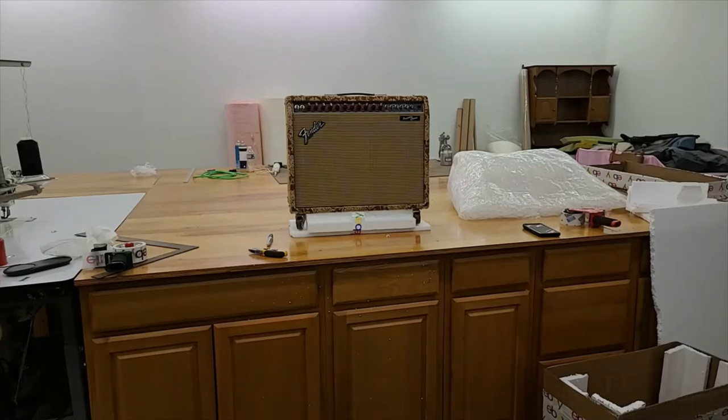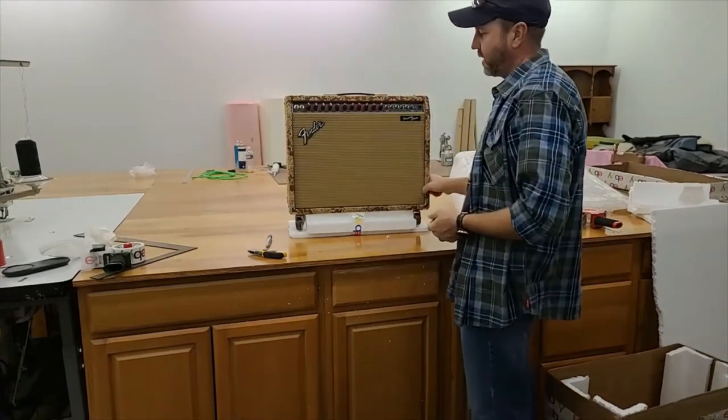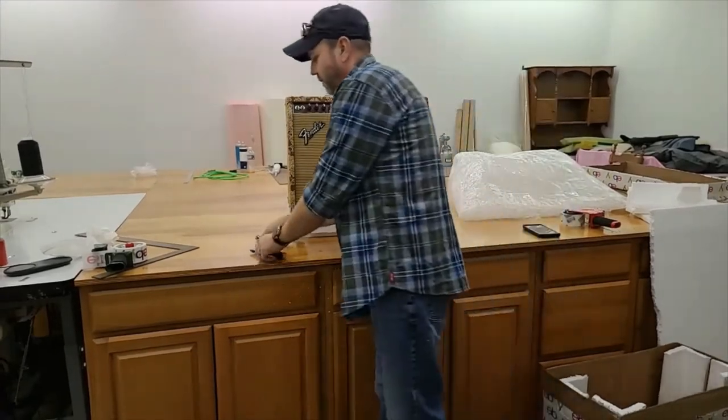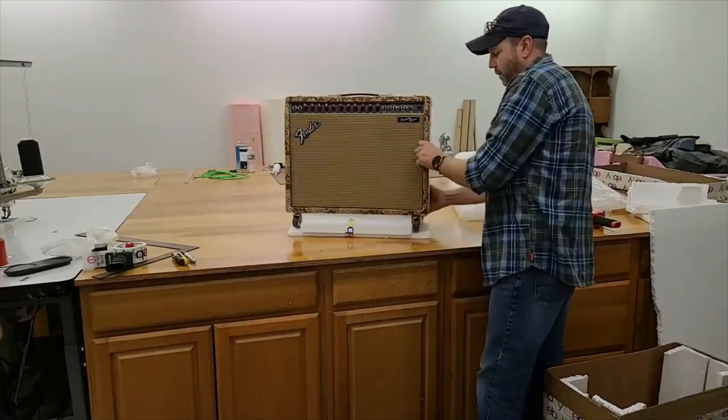Good afternoon, welcome back. We're going to do this boxing video of the Princeton Chorus two by ten. It's going somewhere down south — I'm not sure, I have to look again, but anyways.